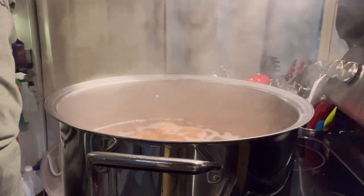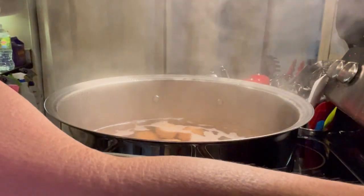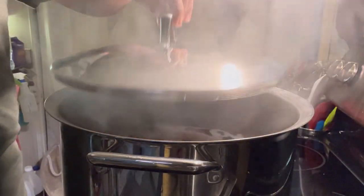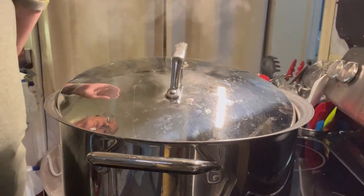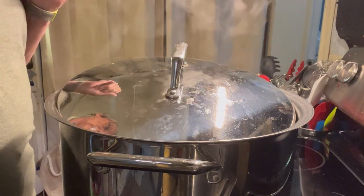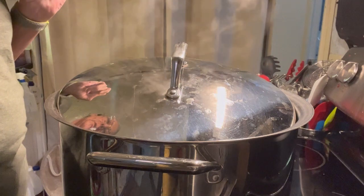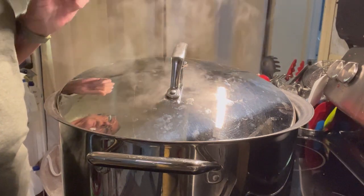The eggs are starting to boil. I'm going to turn them down and cook them on medium heat for about 15 to 17 minutes because there are so many of them. I don't normally cook boiled eggs that long, but these need to be hard boiled. So 15 to 17 minutes should be about right.